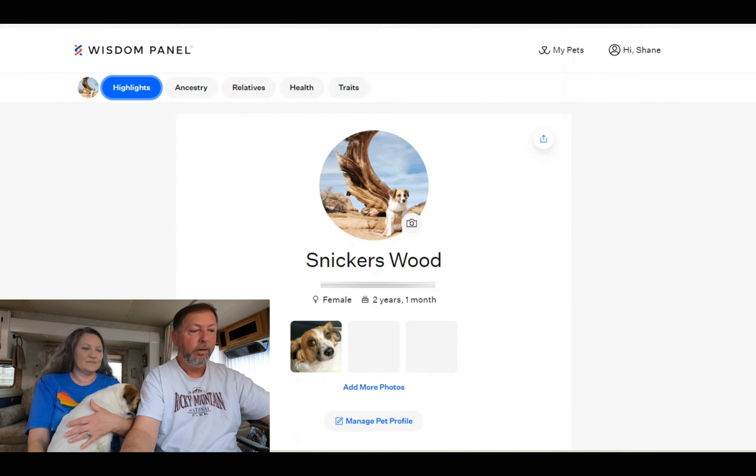We got Snickers' DNA test results back — it's been about two weeks, actually a day less than two weeks, so that was pretty good since it said two to four weeks. You will never guess what breeds she is — type in the comments what you thought she would be. We were completely shocked. I kept saying 'Did they switch the results?' Pause the video, drop a comment on what breed you think she looks like, and then resume.